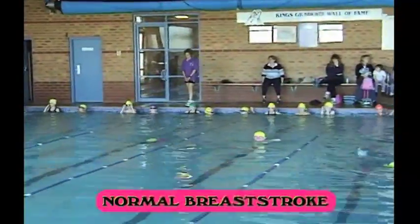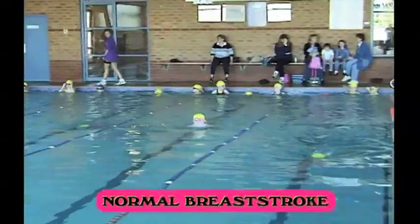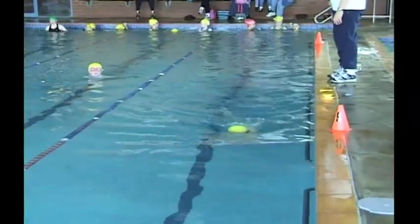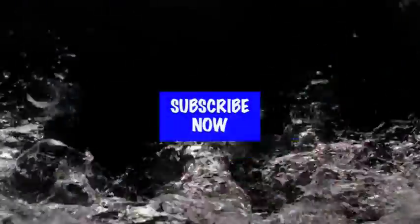And then normal breaststroke, concentrating on breathing every stroke, no flutter kick, and continuous arm and leg movement.